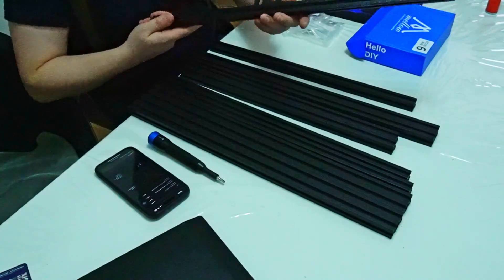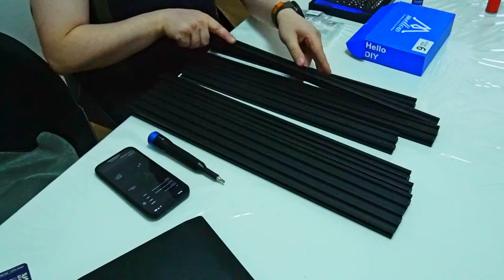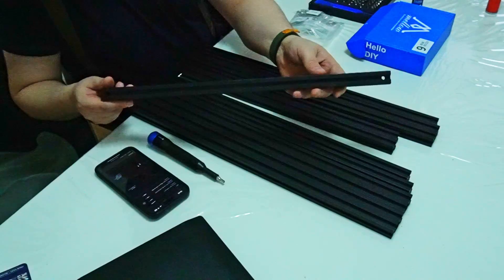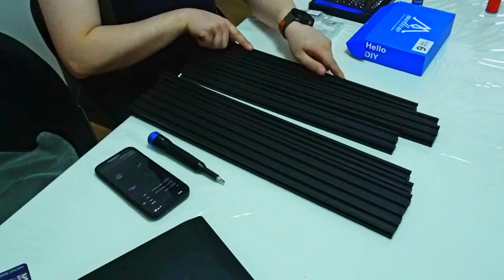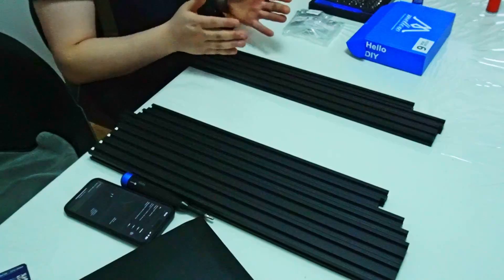And we need the 2020 that is 530mm — the long one. And we also need the 2020 which is 460mm. So all these 3 extrusions need to be put together. We don't need the others for now.